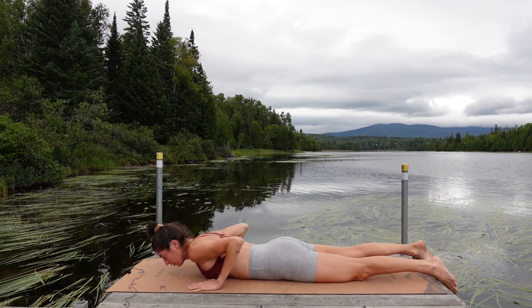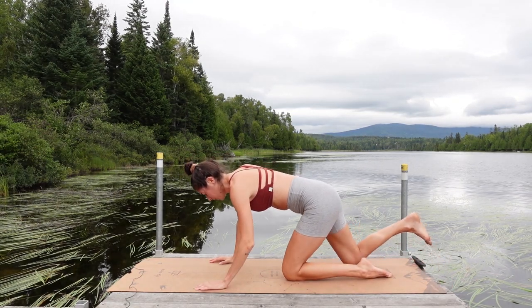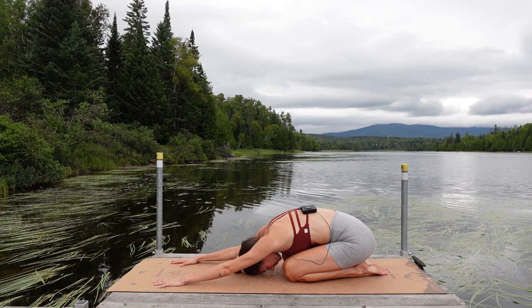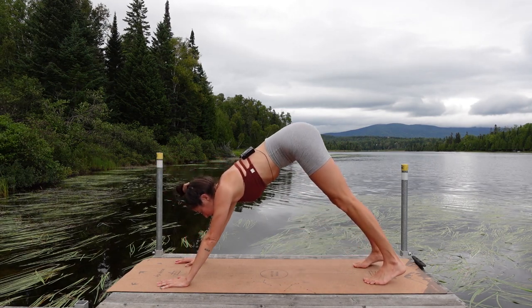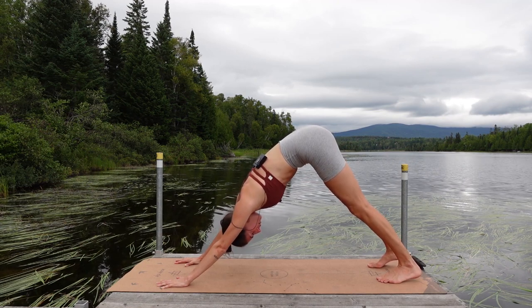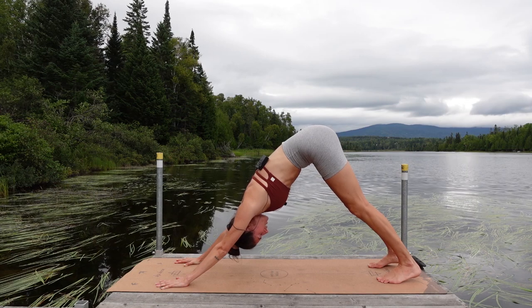Coming through center, bring your hands under your shoulders and press yourself up and back into a child's pose. From child's pose, come forward into a tabletop, tuck your toes under, lift the hips up, heels down towards down dog. You might need to step your feet back a couple of inches to give yourself more space. Think of pressing your chest towards your thighs here.